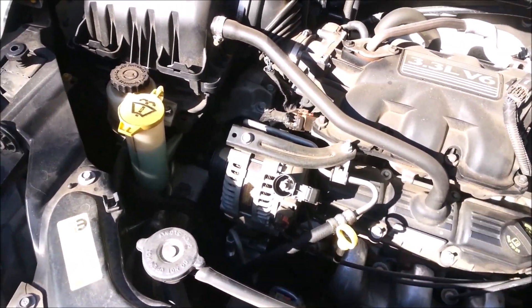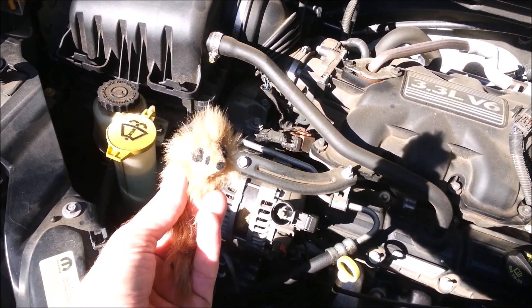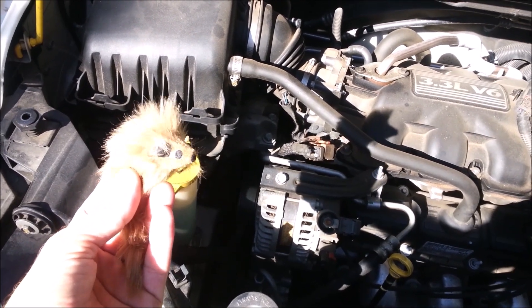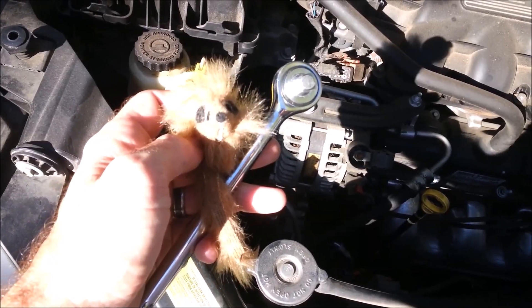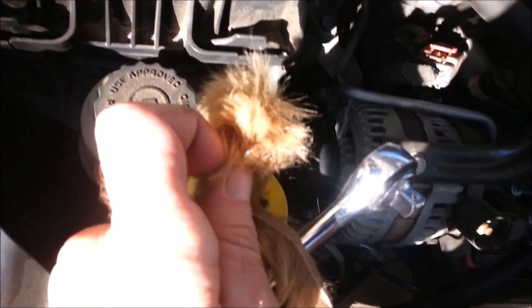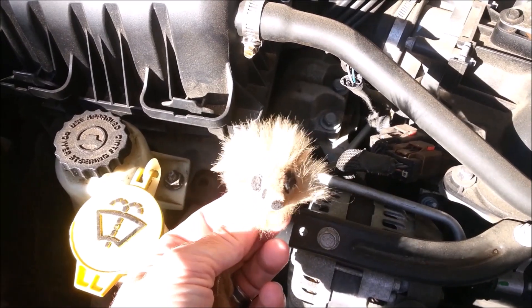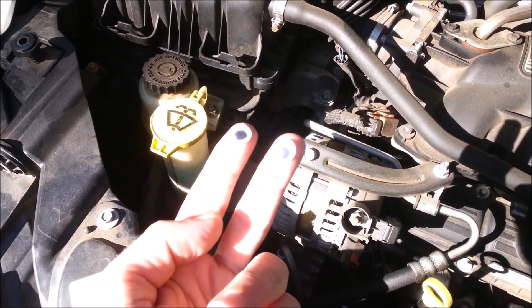Now what? You got a serpentine belt tool kit. What on earth is that? Basically, it's a long bar. And in your case, you're going to need a 3/8 inch square. I got a 3/8 inch square on my ratchet right here. But this isn't going to work. And where does it go? Well, it goes down there. You can't see nothing. You're going to have to use your fingers as your eyes. That's not a problem. I can totally do that. Let's do it.